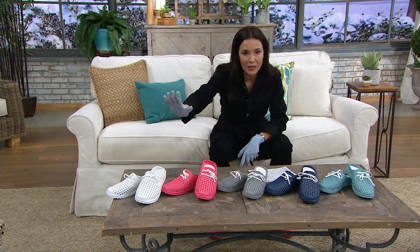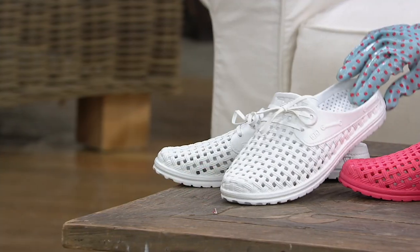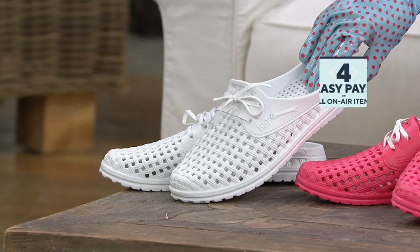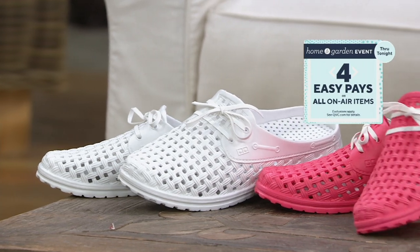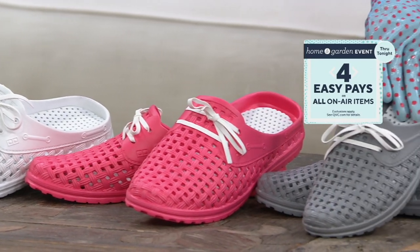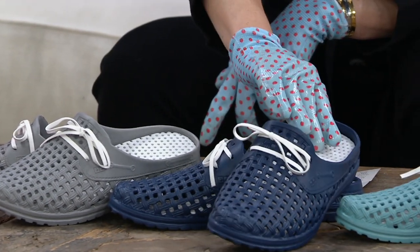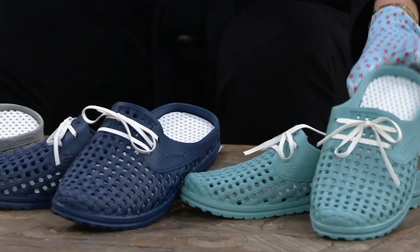Let me take you to the colors and then I want to go right to Barb King — she can tell you a lot more about these. We have them in white, which is actually a new color for this year and it was by request. Can you imagine getting these dirty and then hosing them off with your feet still in them — done and done. The coral is absolutely adorable. Here they are in gray. The navy is also new, super cute. And then we have this color we're calling teal, which is like a soft teal.